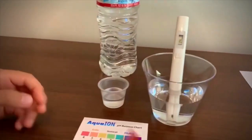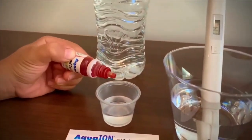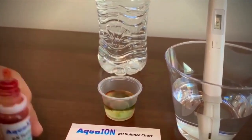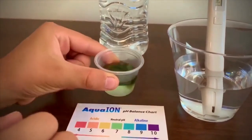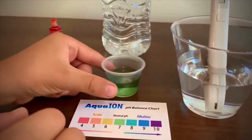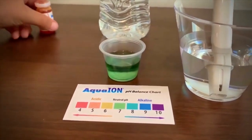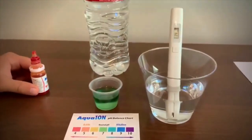Now let's test the pH. Only put 2 drops in. It is 7. That's natural pH. That is okay.